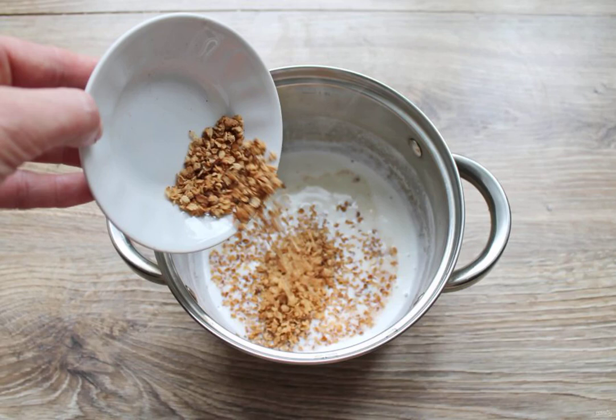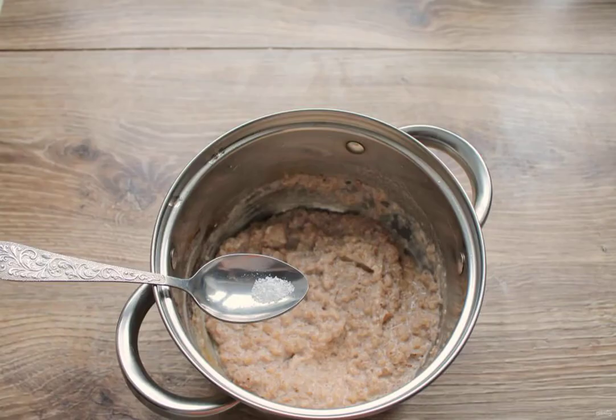Reduce the heat to low and add, while stirring, buckwheat flakes. Cook the porridge over low heat for 10 minutes, stirring so that it does not burn. At the end, add salt to the porridge to taste.